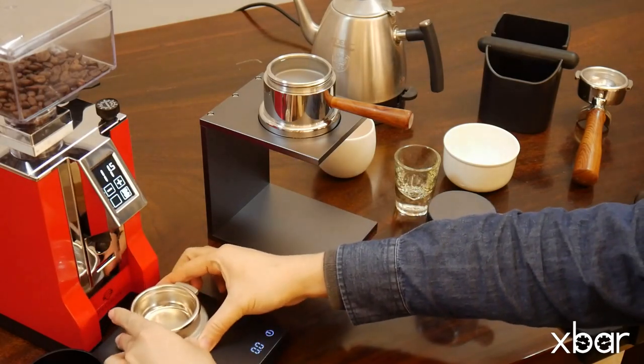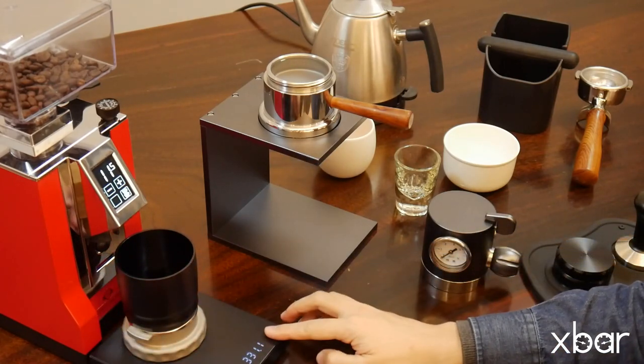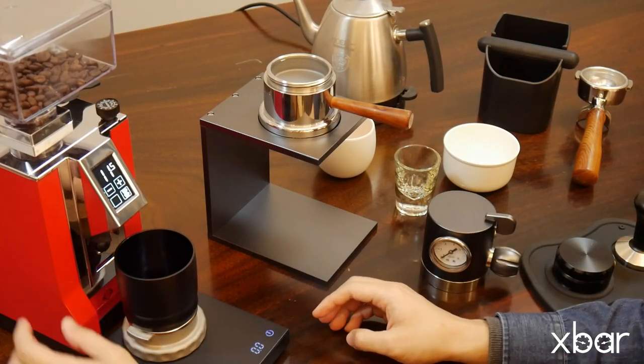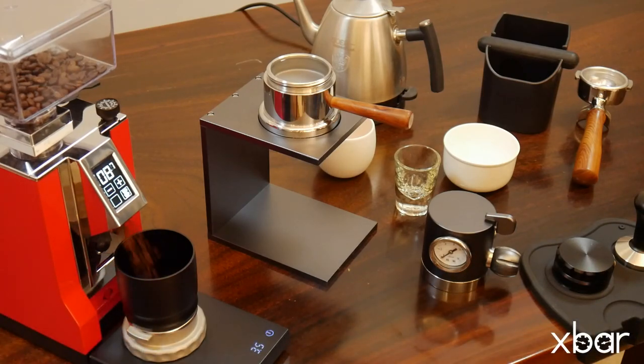Place the 58mm filter basket on the portafilter. We can use a dosing funnel to keep the grounds from going all over the place. The dose depends on the size of the basket you use — here we are using one of 18g. You need to experiment to get the right grind setting, just as you would with any other espresso machine.